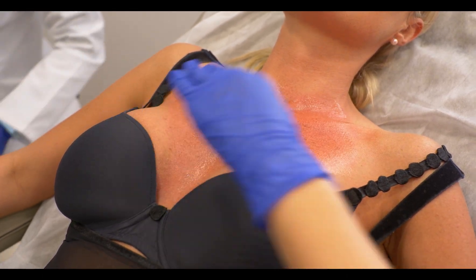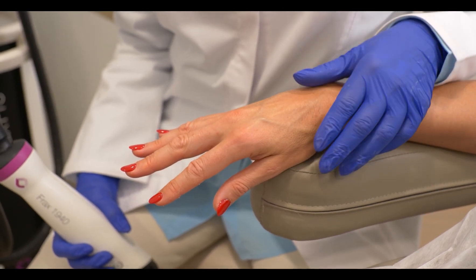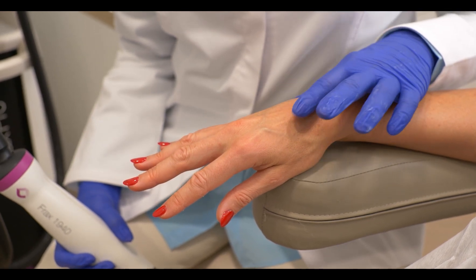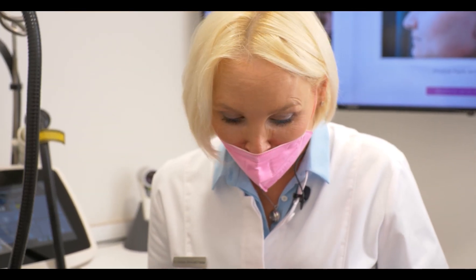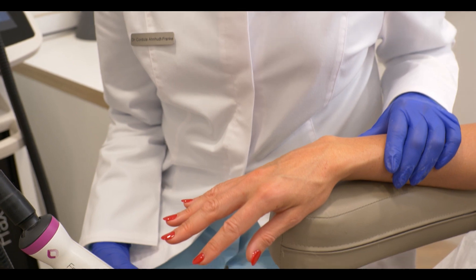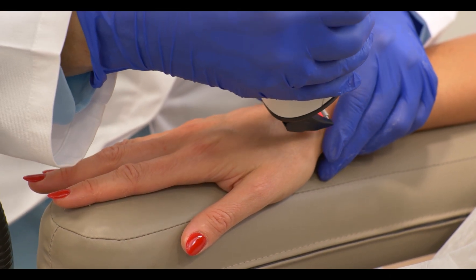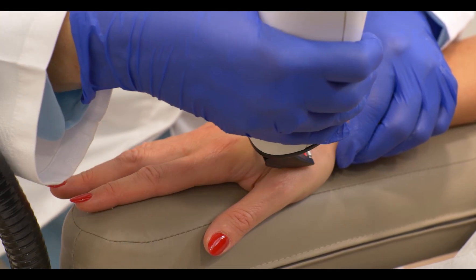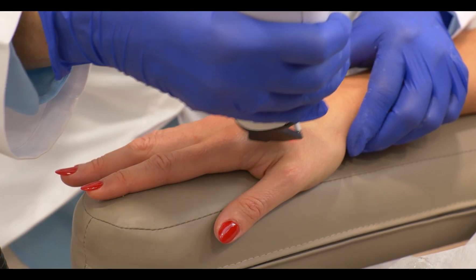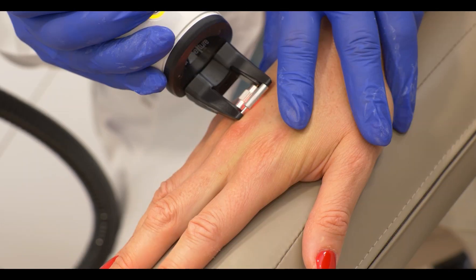Now we will move on to the hands. We already treated the lentigos and now we are rejuvenating just the surface of the skin a little bit with the Frax 1940. We could easily combine that also with the Frax 1550 — the deep treatment to stimulate collagen. You can also see that the skin is rather dry, so she would benefit from a filling treatment or from a skin booster. The skin of the hands is a lot thicker than on the chest, but you sometimes do see reactions on the hands because people use them, clean and wash them — so I tend to be rather careful and not over treat.